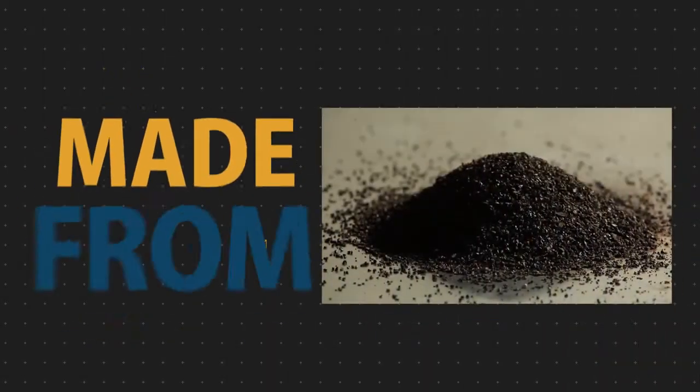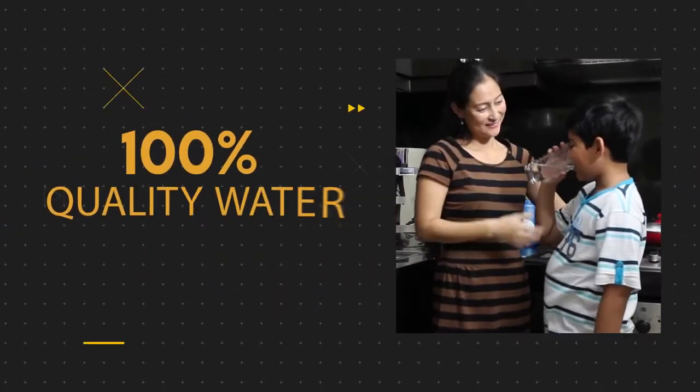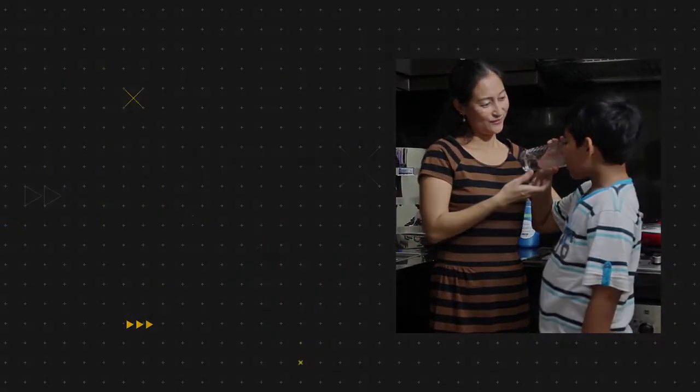We only use 100% coconut in our carbons, so you can expect great-tasting water every time. To make any source water drinkable,